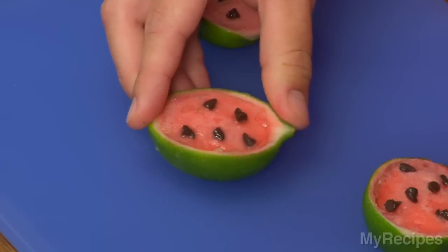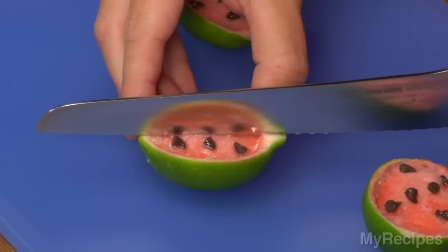These have been in the freezer overnight, so the last thing I'm going to do is chop them in half with a serrated knife, and they'll be ready to serve.